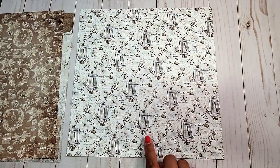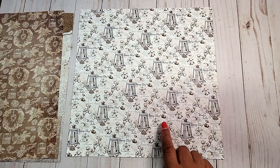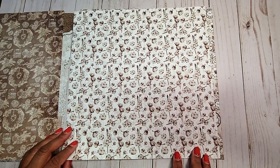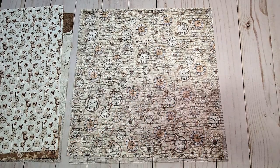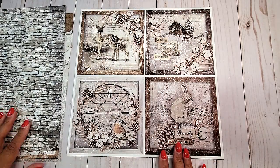On the next page, we have these beautiful lanterns with stalks of cotton and acorns. On this page, we have stalks of cotton. On the next page, we have this muted tan and brown print with these different clocks all over. On this page, we have a distressed brick pattern.